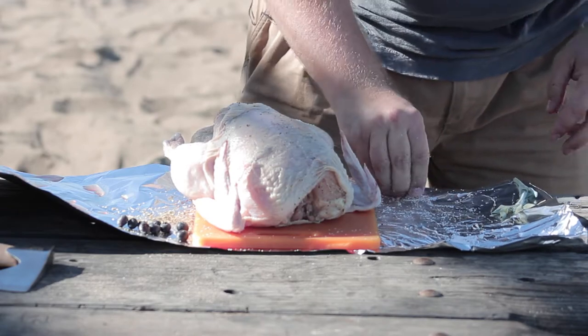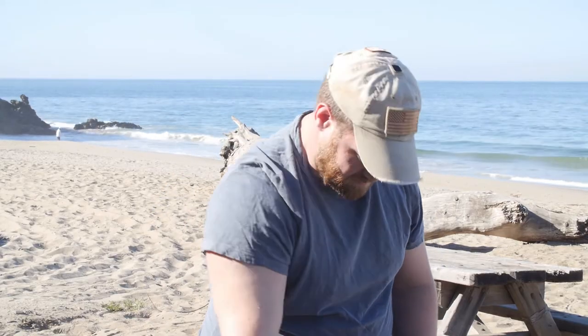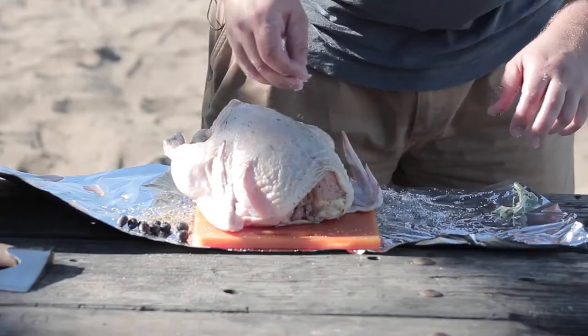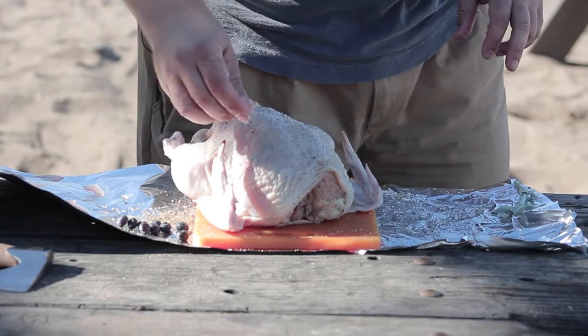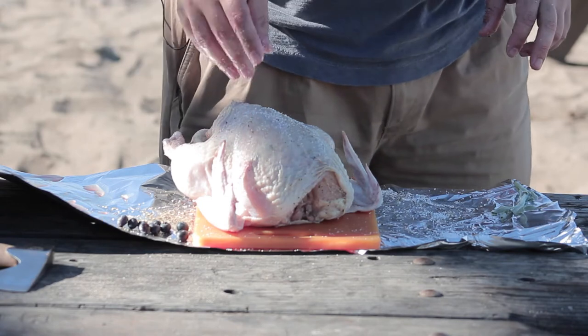Now that it's salted up on the inside, take some more clean salt and put it on top. Our next step, we're going to butterfly the chicken — that way it cooks faster. Get a cutting implement, whether it's a cleaver or a handy dandy little axe. Try and go right down the middle. Do not — I repeat — do not hit the breastbone. That can be bad.